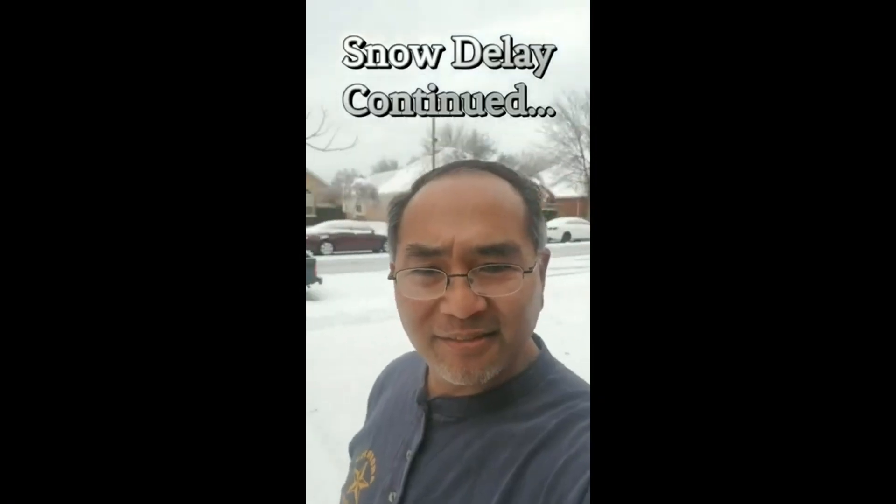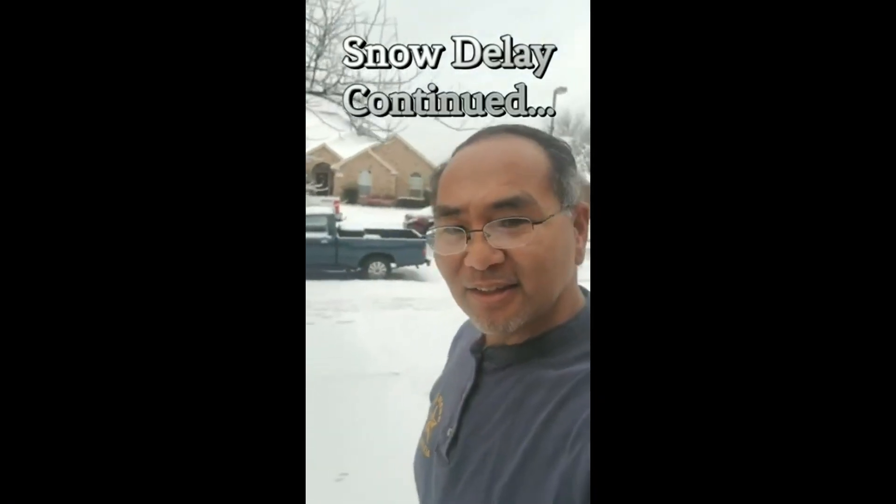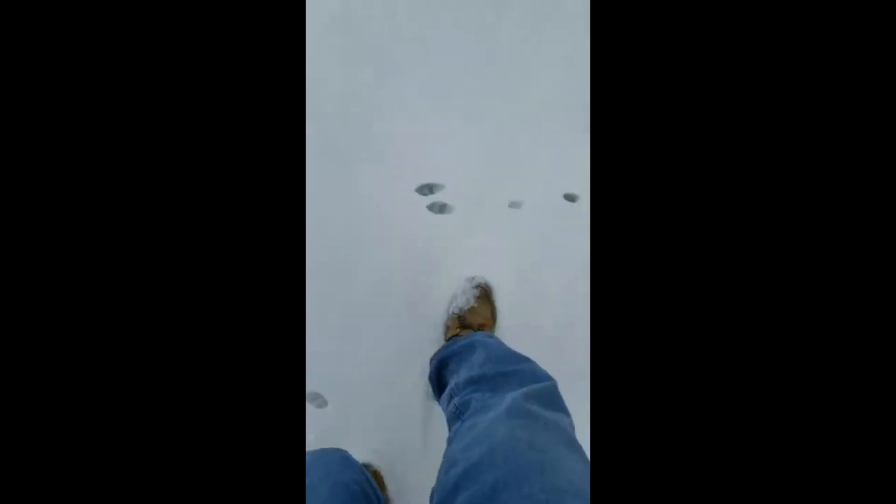All right, it's definitely slick out here. I'll show you real quick what I mean — you can just slide. Look at that right here, just sliding.